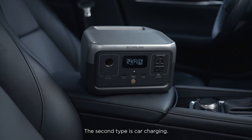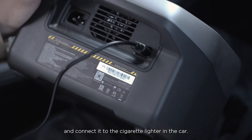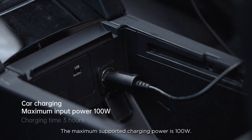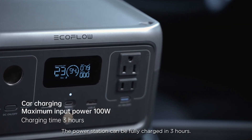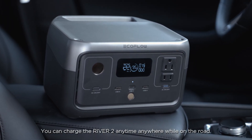The second type is car charging. Use the car solar charging input port to the right and connect it to the cigarette lighter in the car. The maximum supported charging power is 100 watts, and the power station can be fully charged in three hours. You can charge the River 2 anytime, anywhere while on the road.